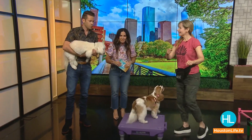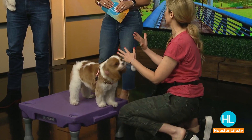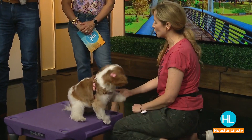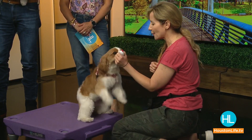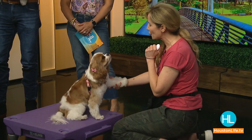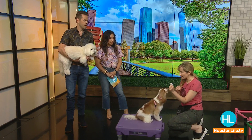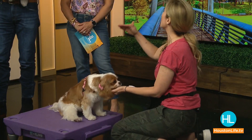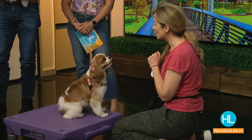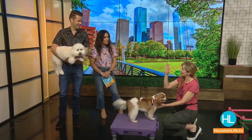Stephanie explains that shake, high five, and wave are essentially the same trick. Start by asking the dog to sit. Don't hold the treat in the hand you want them to shake with, or they'll focus on the treat. Instead, tap gently on their foot and wait for them to lift their leg — even just for a second — then click. Once they're reliably lifting their paw, the cue becomes just presenting your hand, then shift to a high five, and then progress to a wave.